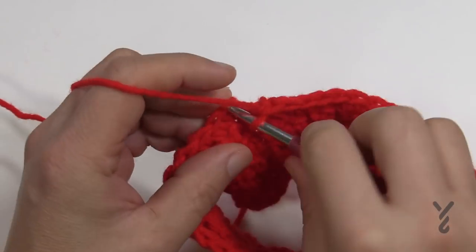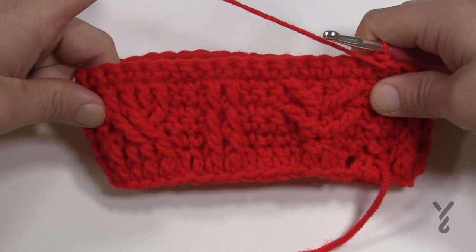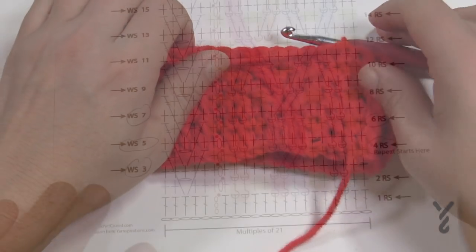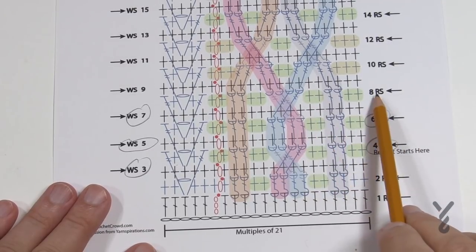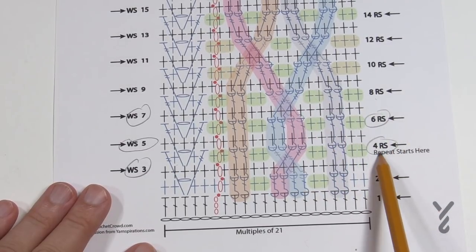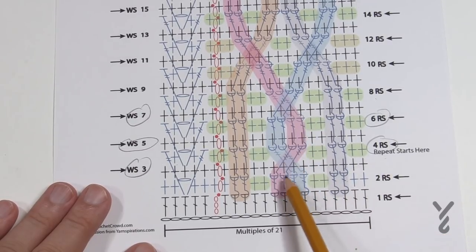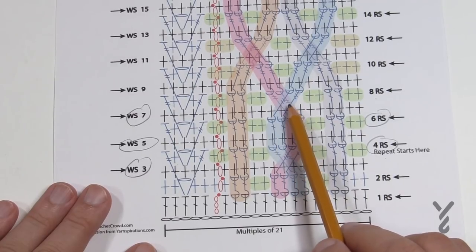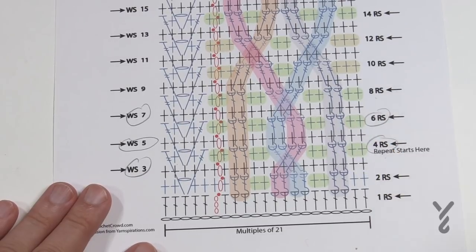At the end of Round 7, join, turn the project — you can really see the cabling jumping now. For Round 8 we're looking at the right side again. This line is the same as Round 4 — we're going to crisscross again. You can see it criss crosses, straightens up, criss crosses again, and you just continue to repeat. So let's repeat what we already know from Round 4.